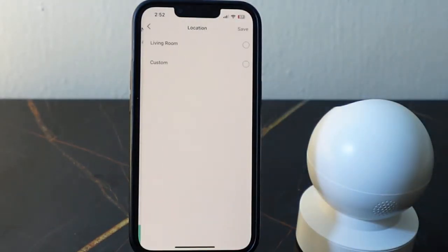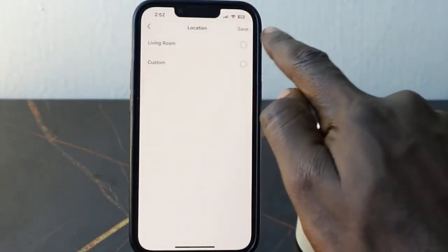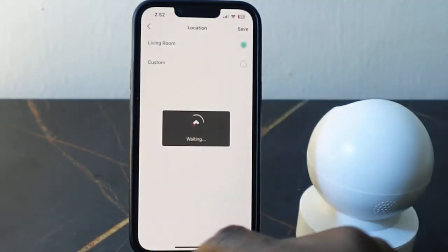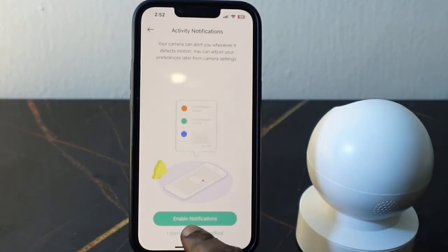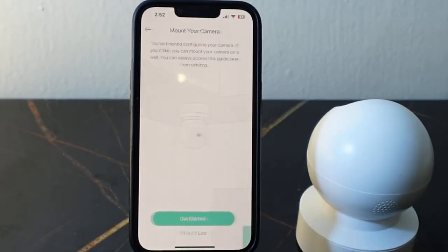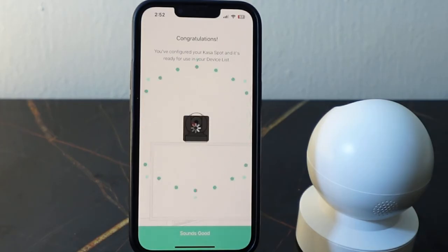Once you're done naming the device, tap save. Then select your location and tap save again. You can set this based on what you want.